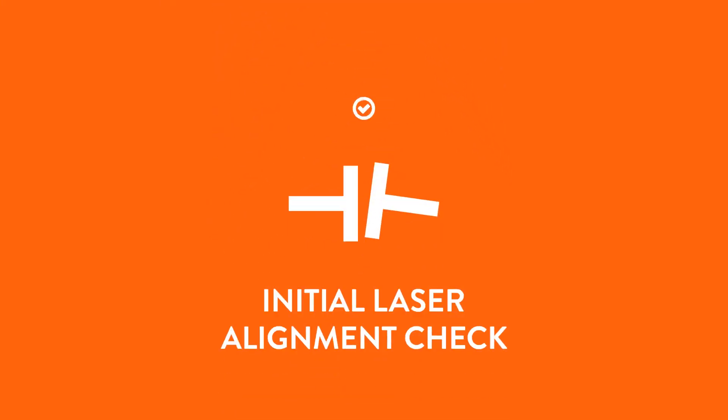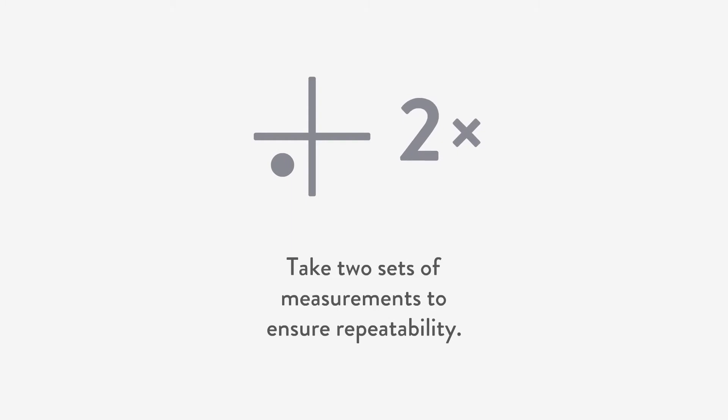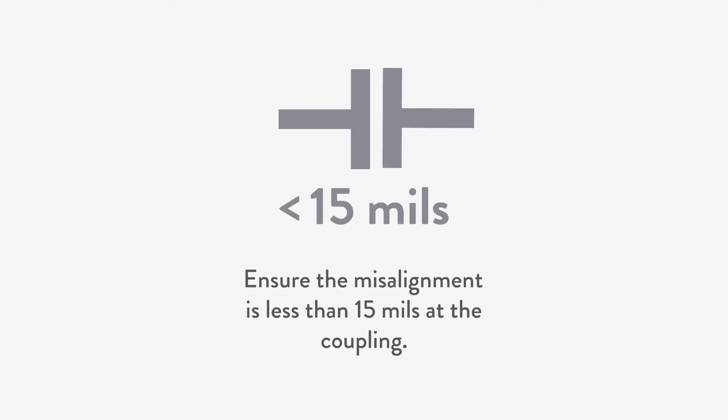Now it is time for step three: the first alignment check with the laser system. Set up your laser alignment system and take two sets of measurements to ensure repeatability. Ensure the misalignment is less than 15 thousandths of an inch at the coupling.